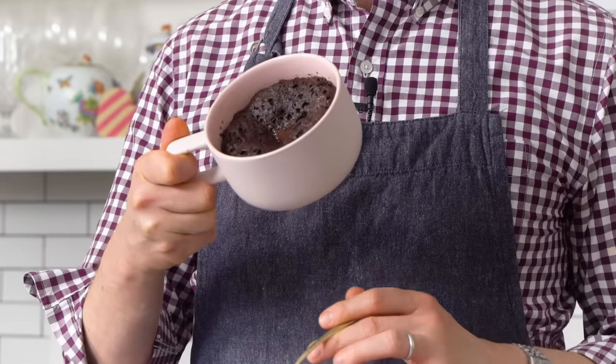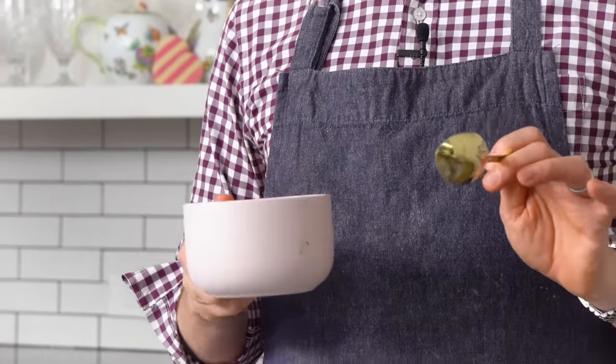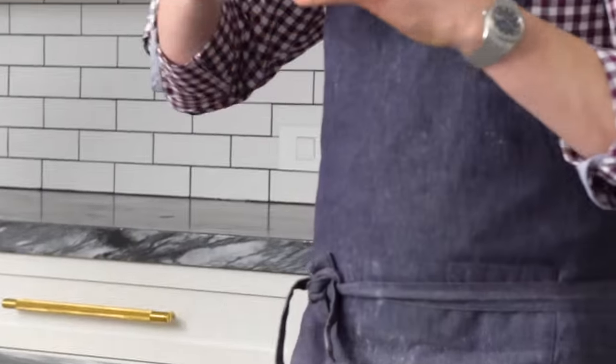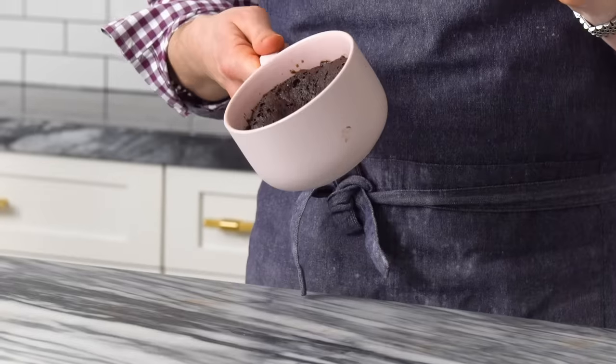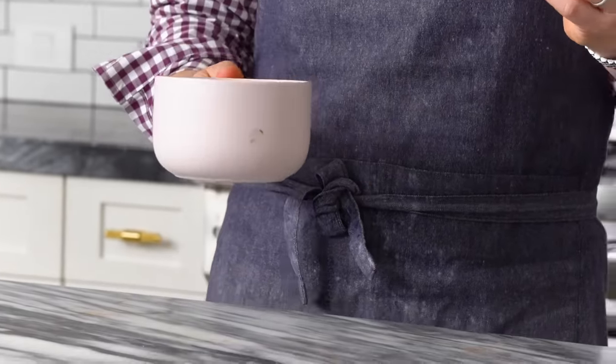Out of the microwave, ready to eat. It smells delicious, like chocolate cake. I'll warn you — it's not the most beautiful cake you've ever seen in your life. Doesn't look gorgeous. But this tastes delicious. This is the most fun recipe testing I've ever done, because it only cooks for like 90 seconds, and then you just tweak — a little bit more chocolate, a little bit more salt, add some coffee, whatever. The end result is worth the wait.